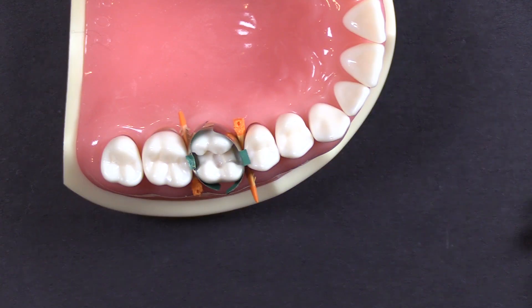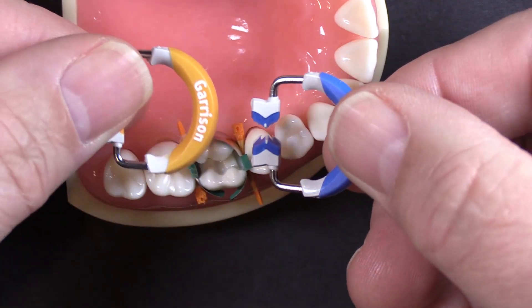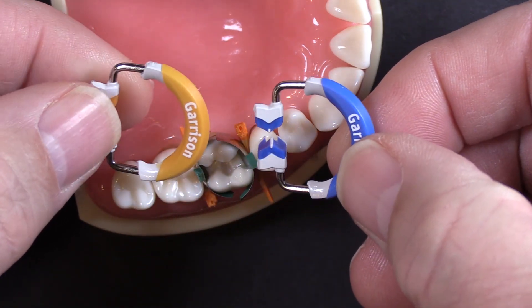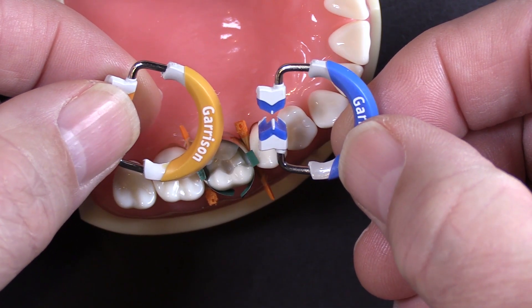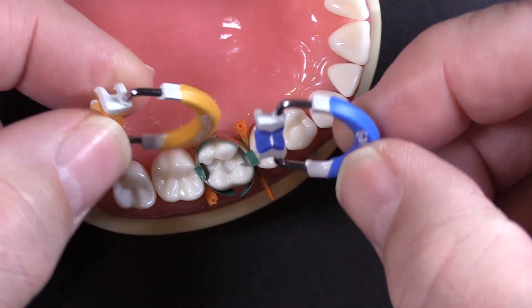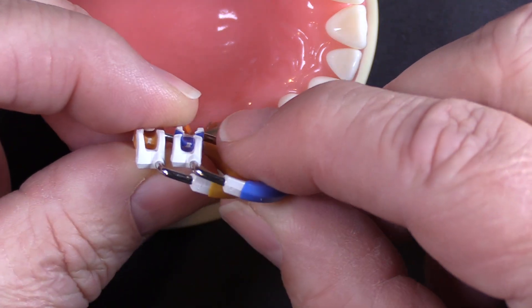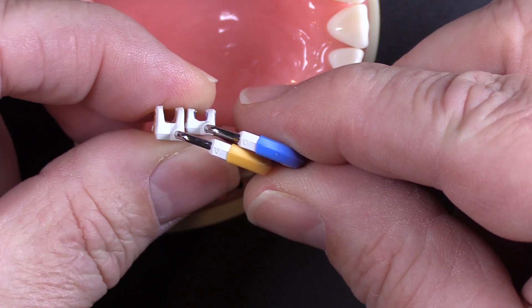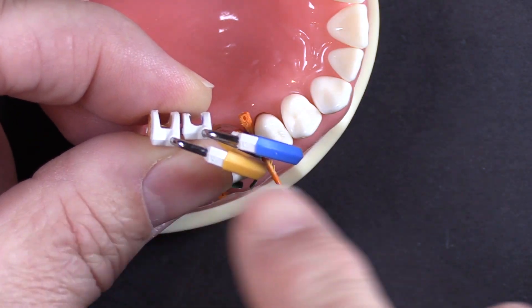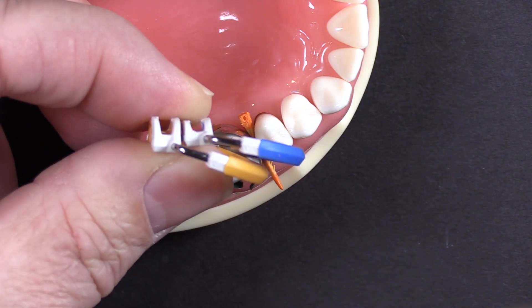We've got both of our bands in place. They are firmly wedged, and now we're going to place both rings. The CompositeTite 3D Fusion System has two main rings that you're going to be using on a regular basis. Of course it has the wonderful wide prep ring, but you only use that occasionally. These are your workhorse rings — your blue and your orange. The blue one is a little bit shorter; the length of the tip is shorter. That's to allow more complete, easier stacking of the orange one over top of the blue one when you're doing an MOD.